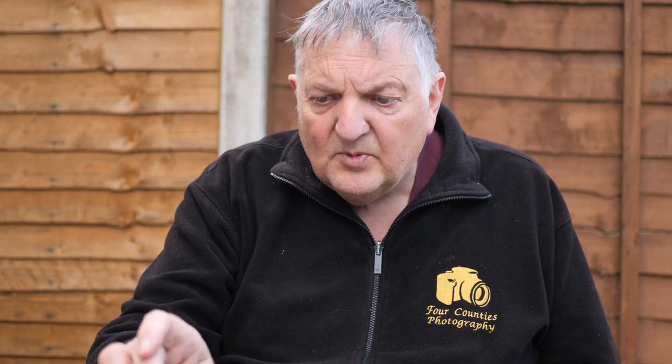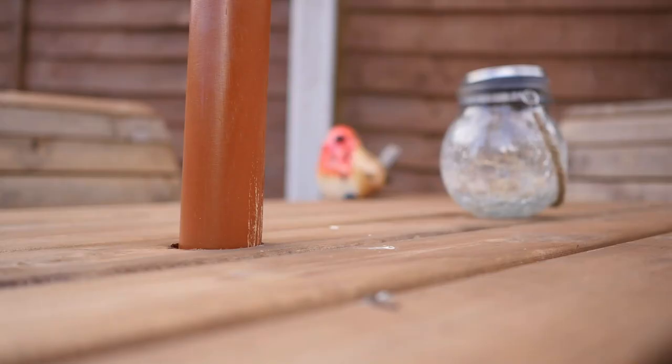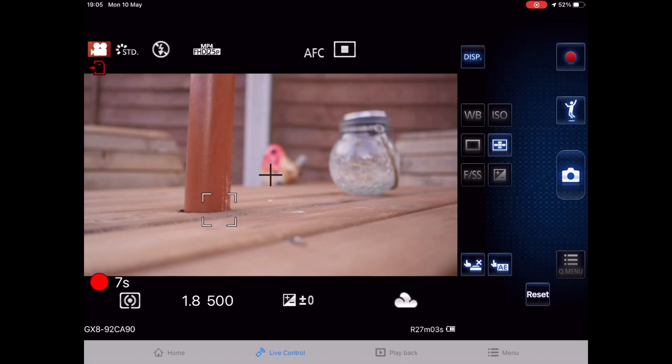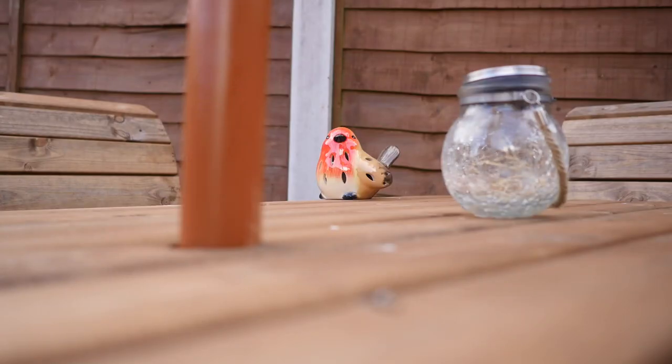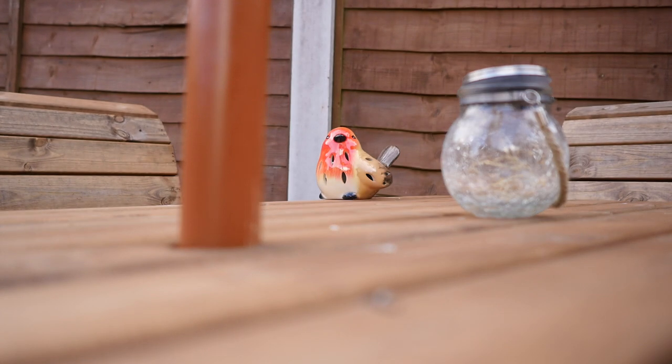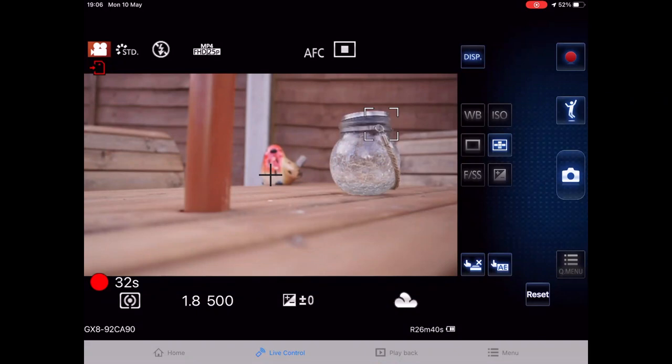I can also start recording by pressing the red button on the iPad. Let's record something on the GX8 — pressing the red button and the GX8 is now in record mode, recording video. I can change focus during recording on the iPad — shifting between the pole, the jar, and the robin. There is sometimes a slight time lag, so be careful, but generally it gives you full control.